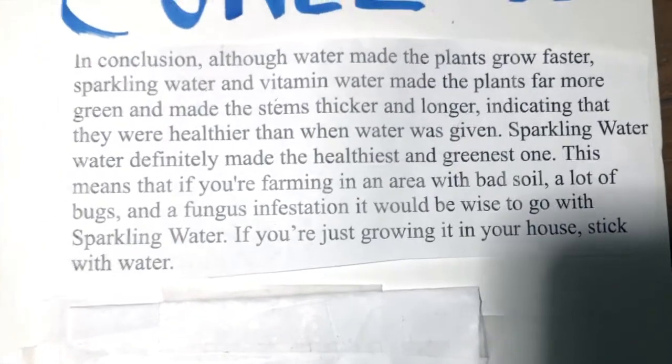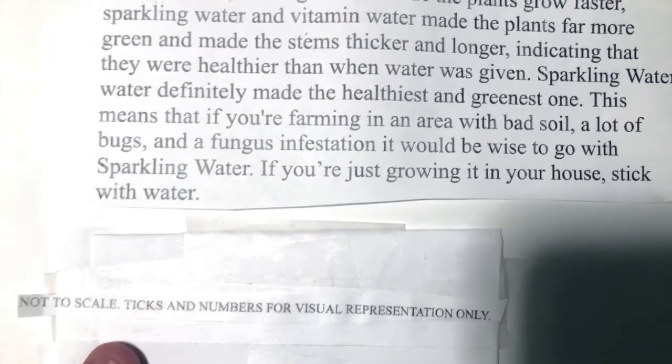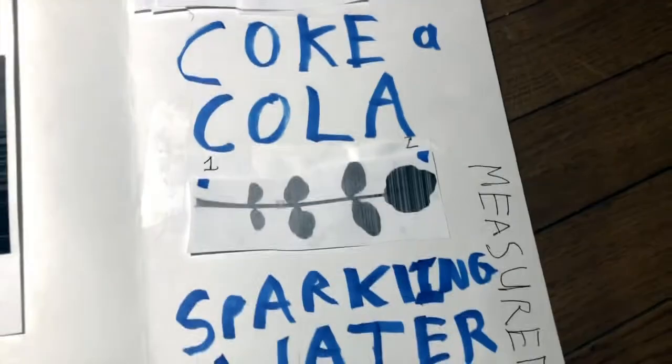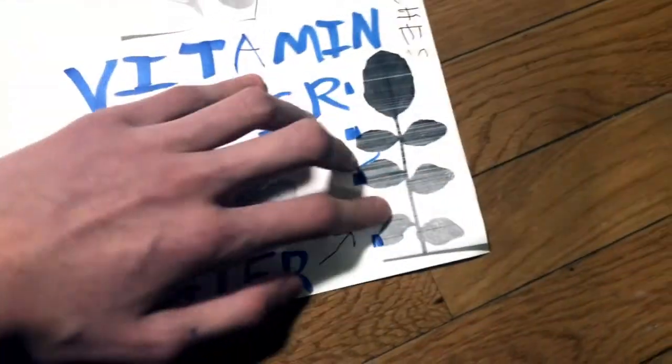If you're farming in an area of bad soil, lots of bugs, and fungus infestation, it would be wise to go with sparkling water. If you are just growing at home, stick with water. The visual results are: Coca-Cola grew to 2 inches, sparkling water to 3, vitamin water to 3, and water to 4. Note the display is for visual representation and not to scale.